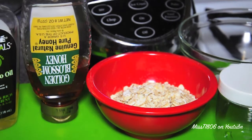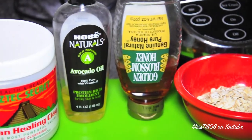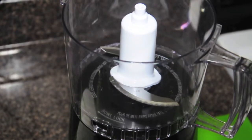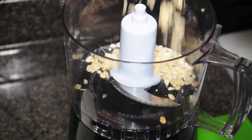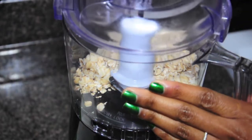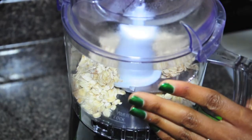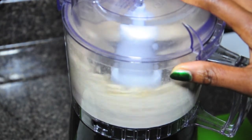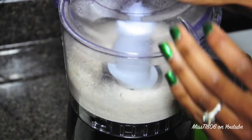honey, and some old-fashioned oats. Oats have several benefits, especially to the skin. First, we have to make the oatmeal powder. All you're gonna do is simply blend your old-fashioned oats until you get a powder. I start off by pouring about half a cup in my food processor. If you don't have a food processor, a blender would do just fine.